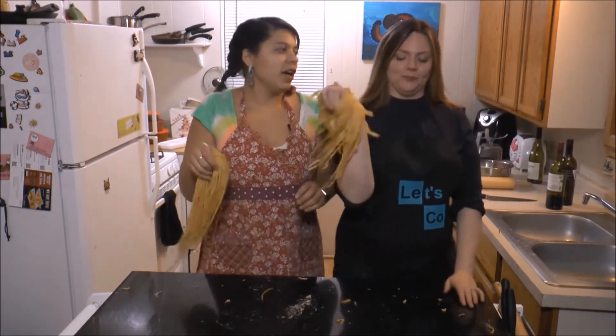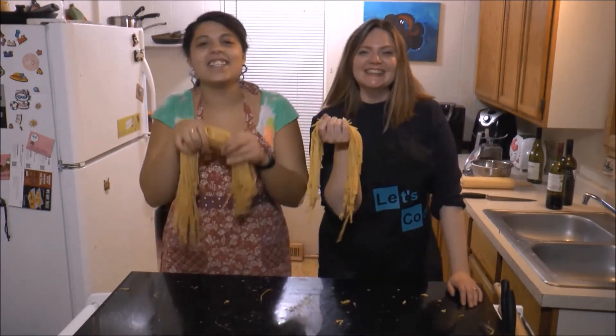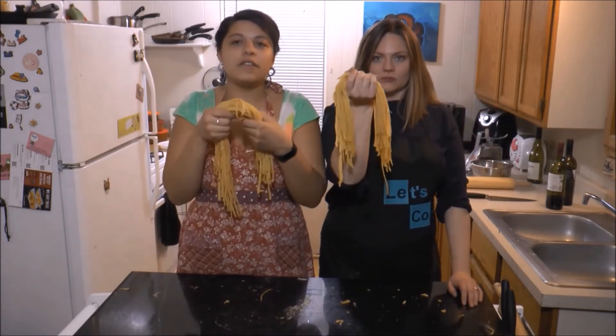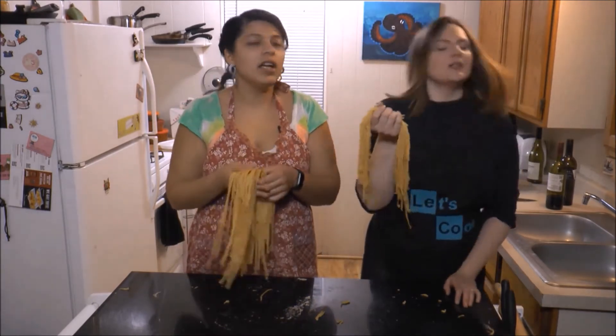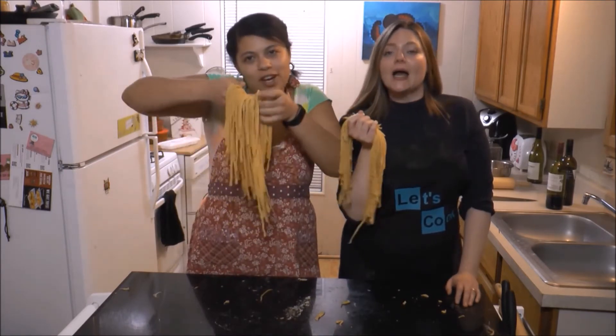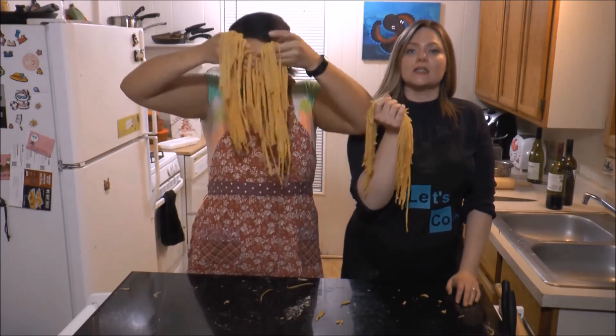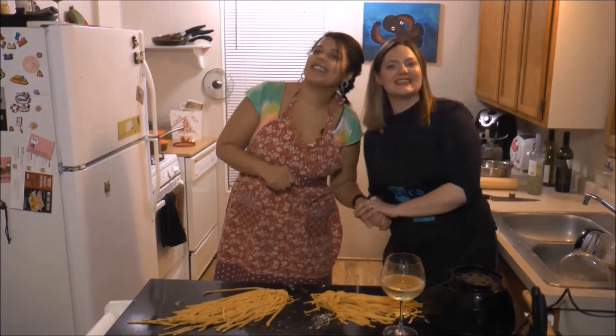What we're going to do is cook our fresh pasta for a minute to a minute and a half — it really doesn't take very long. The dry pasta takes time because there's no moisture, but look at how moist our fresh pasta is. Boil the water, and that's what we're gonna do next.